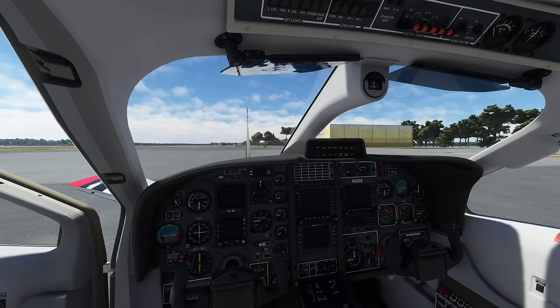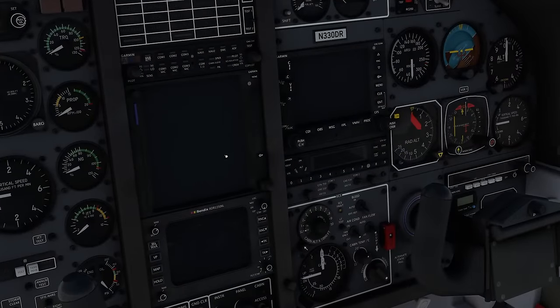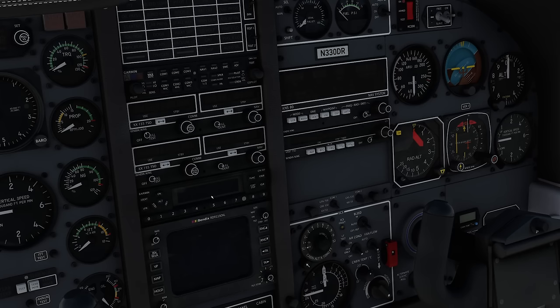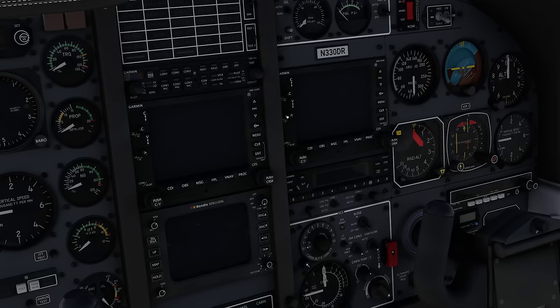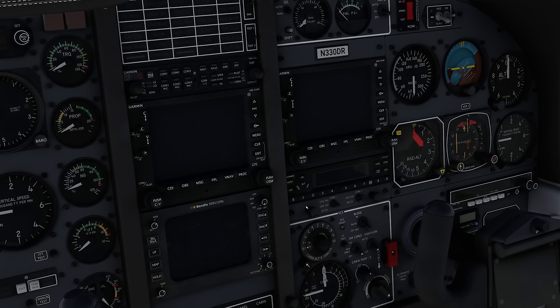Going into the cockpit, I have selected the GNS 530 configuration for today's flight as that is what everybody has available. Feel free to switch to the GTN 750 or even to do it in analog style using the KNS 80 navigation system. However, this is not going to be a tutorial on the KNS 80. A quick tip for those using the GTN 750: with a click on the SD card you can swap between the TDS and the PMS units to switch which one you want to use.